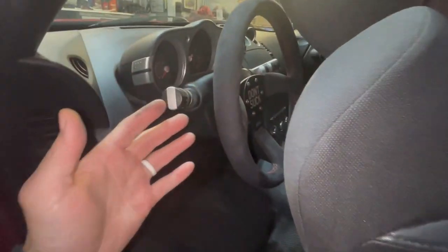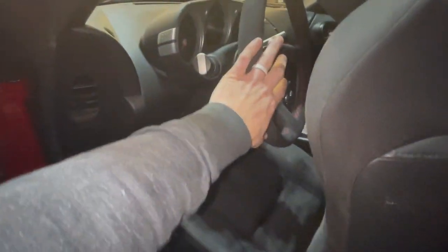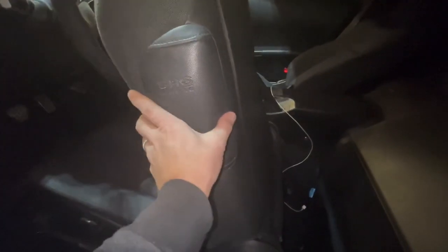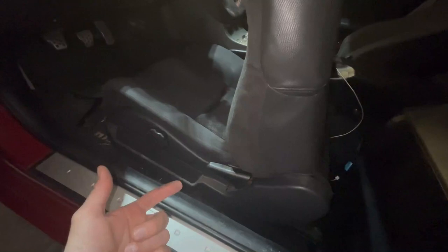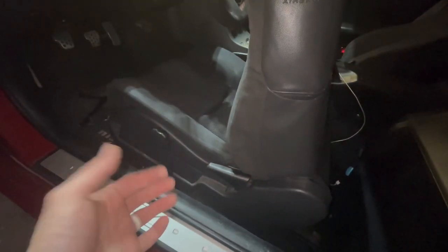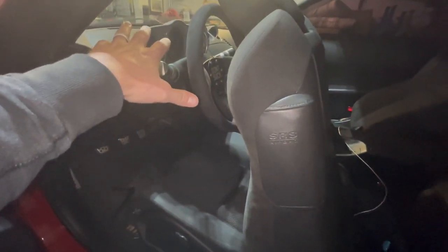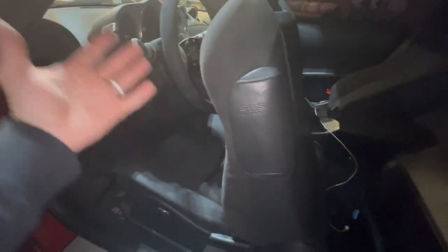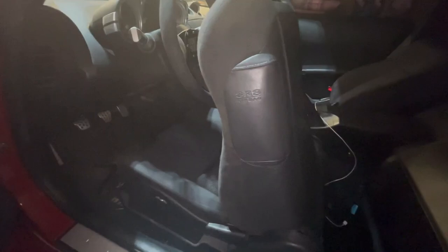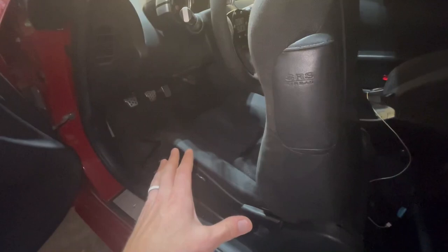We already have an airbag light on because of the aftermarket steering wheel — they didn't do what's needed to prevent the airbag light from coming on. There's no airbag in the steering wheel, so that's no big deal, but we do have the side airbags. There's going to be a yellow connector underneath the seat, and we're going to put a 2.2-ohm resistor in it. If you're not dealing with the steering wheel issue, I'd suggest unplugging the negative terminal on your battery first.